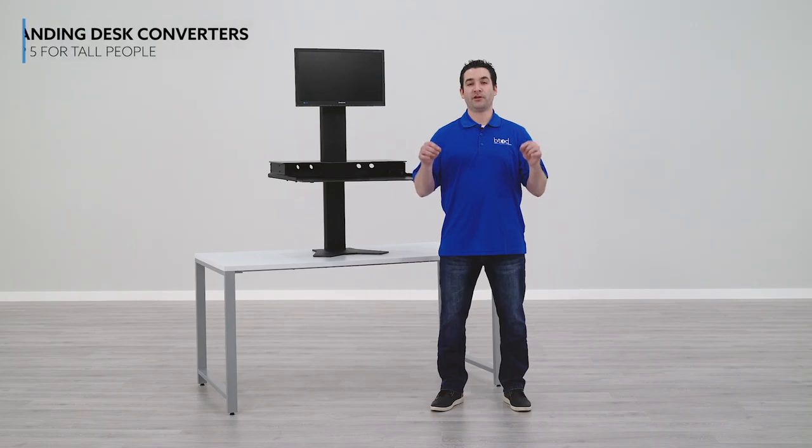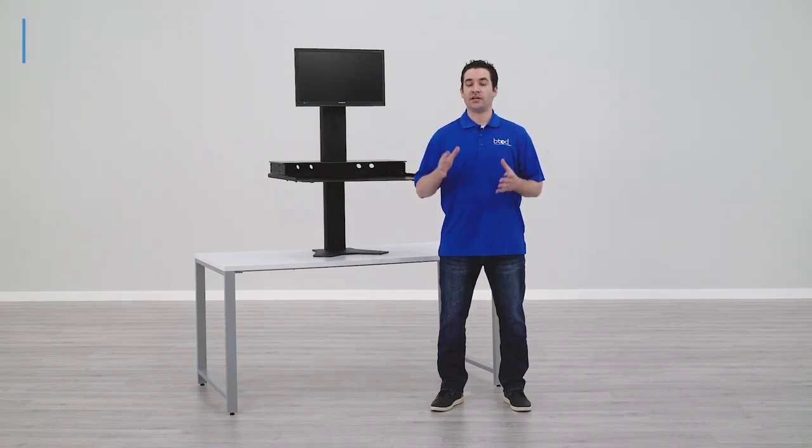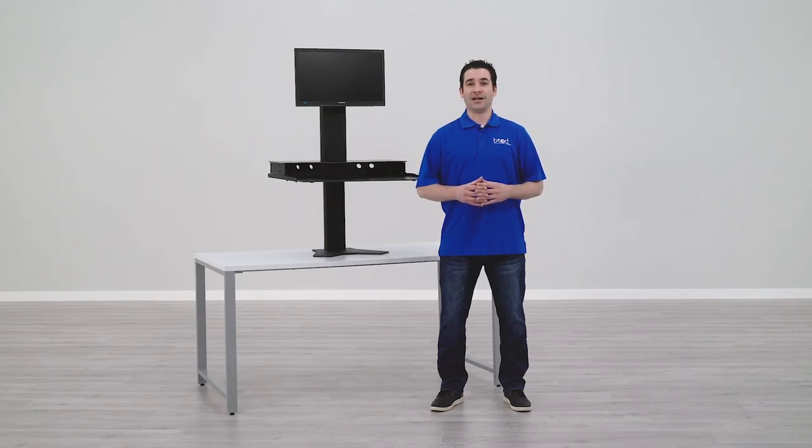The standing desk converter selection for people that are under 6 feet tall is wide-ranging — you can find almost any option at any price point. That is simply not going to be the case for people that are over 6 feet tall. There's just not very many options, and that's ultimately why we created this list.